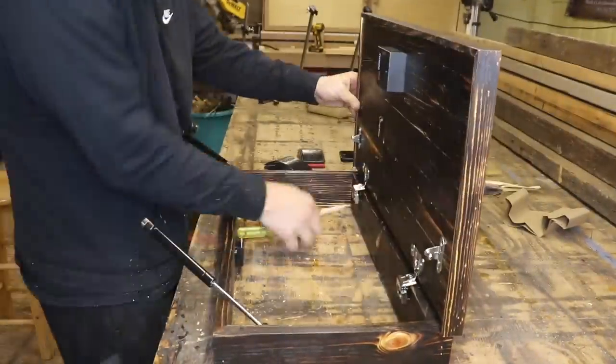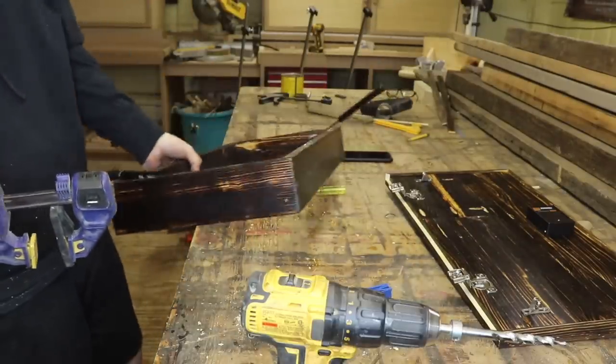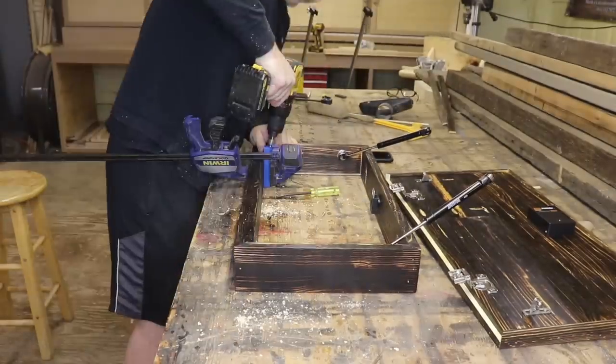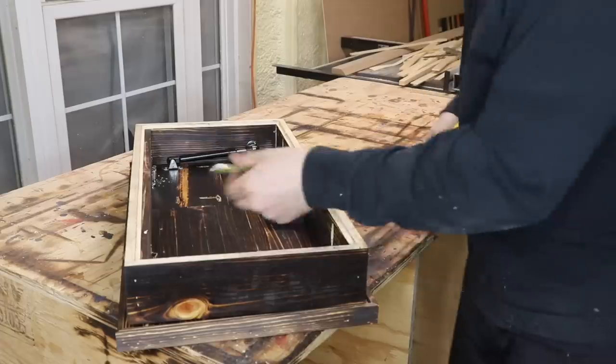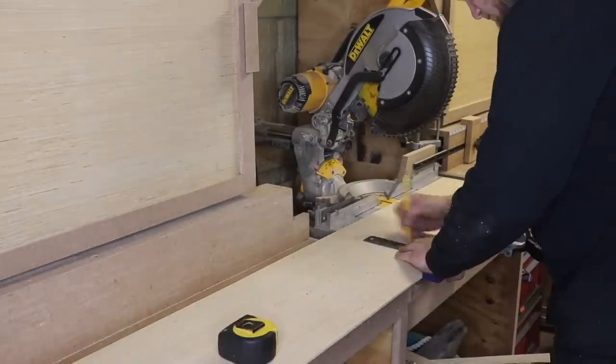I forgot to drill the holes to attach the actual flag cabinet to the wall, so I just removed the door and then took a Kreg jig and drilled four holes 16 inches apart so you can attach it to the studs in your wall.